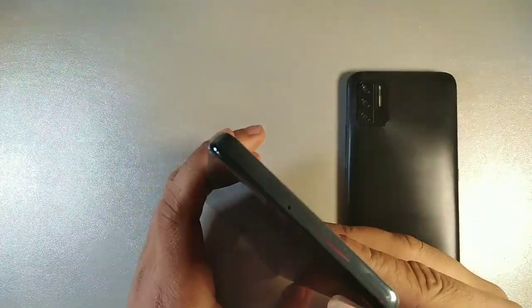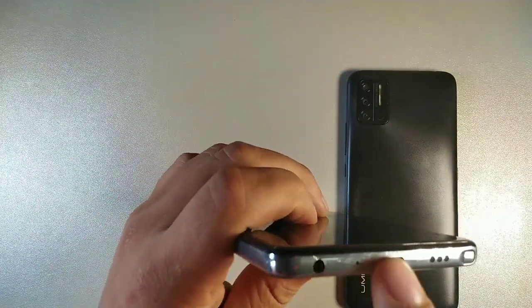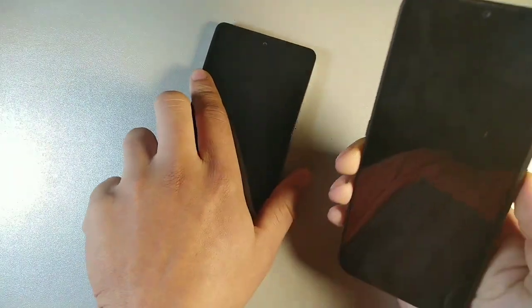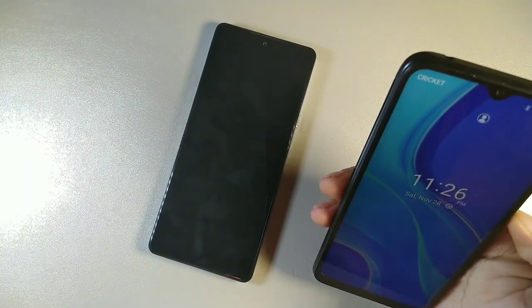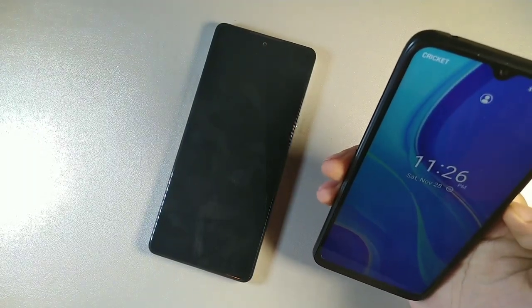You get a noise cancellation mic, a 3.5mm headphone jack, as well as USB Type-C for charging, and a fingerprint sensor. There's also a stylus on the bottom. Now on the UmiDigi A7S, we do have facial recognition but no fingerprint sensor.